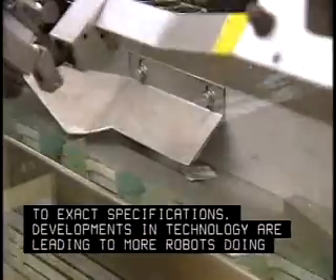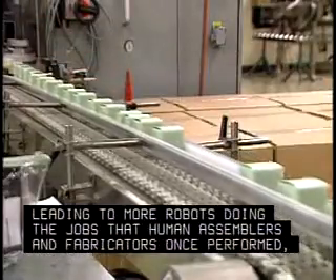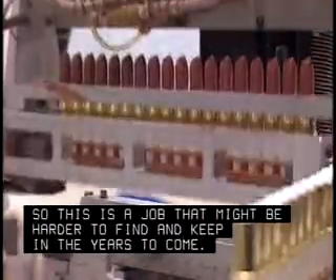Developments in technology are leading to more robots doing the jobs that human assemblers and fabricators once performed. So this is a job that might be harder to find and keep in the years to come.